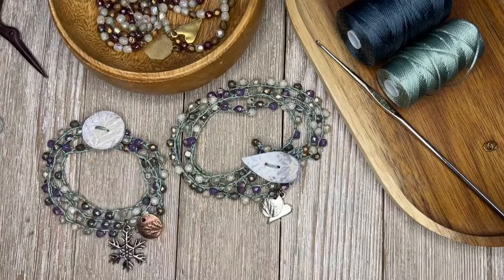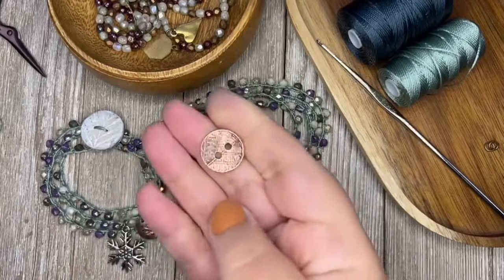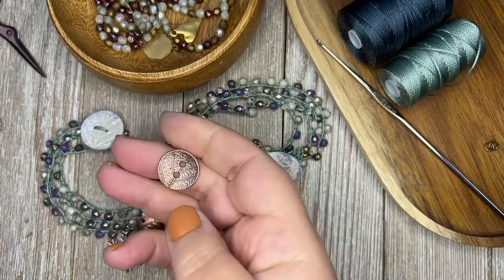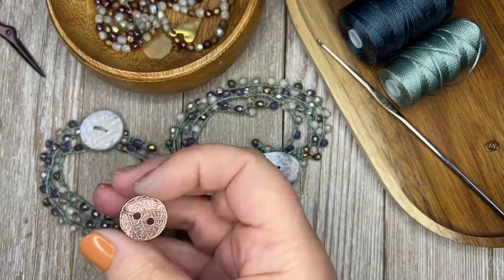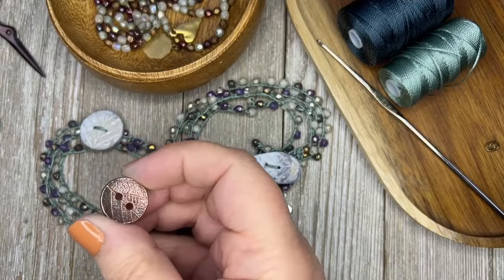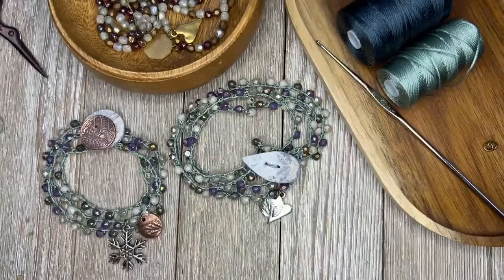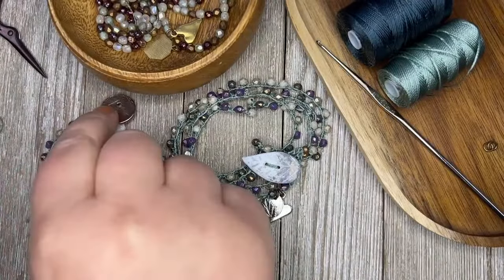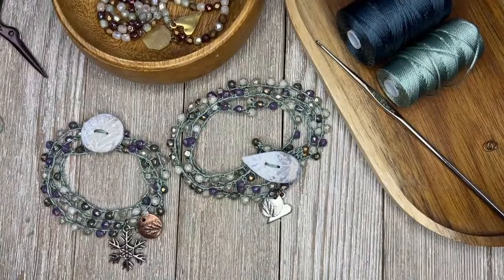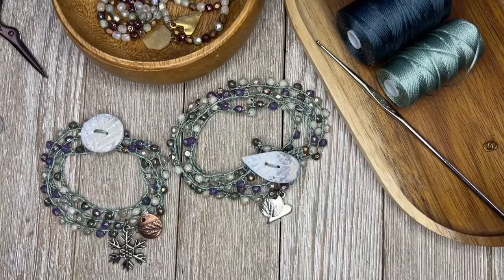My favorite buttons, which are hard to find — the companies are going out of business — were the TierraCast ones. These were my inspiration for my buttons. TierraCast is going out of business, so I don't think these will be available anymore. These are copper ones, so that would work too if you have any in your stash. You could also use check glass buttons. Whatever you've got around in your stash will work — this is a good stash-busting kind of project.